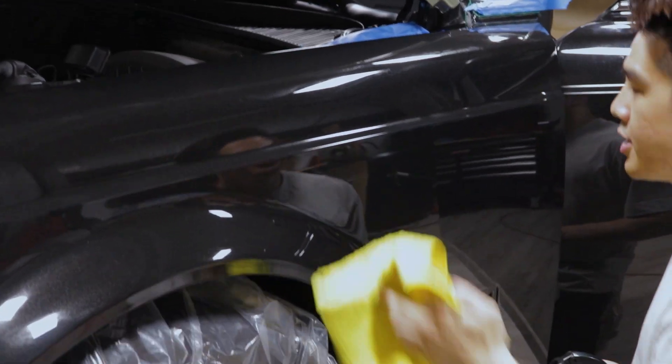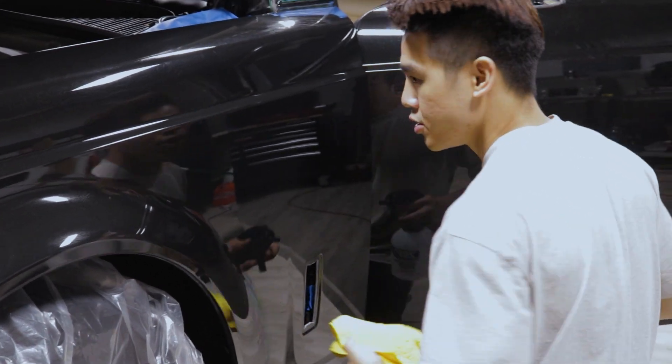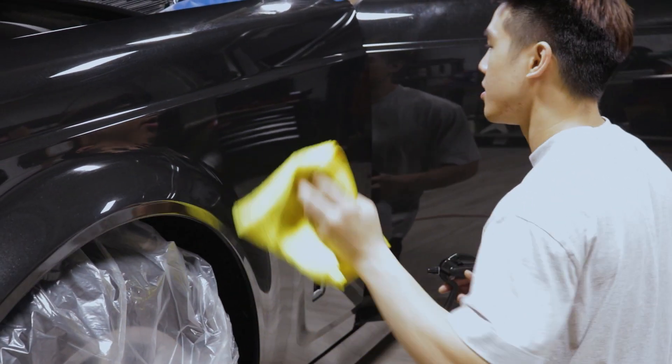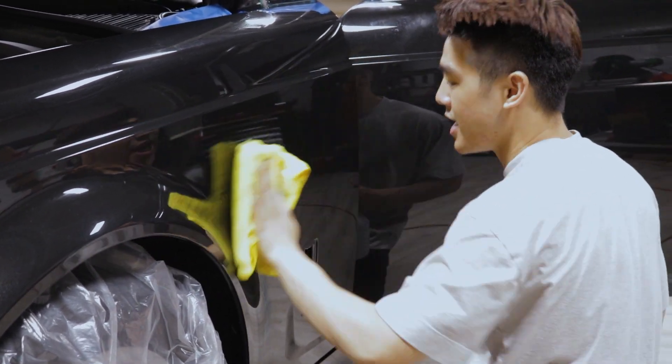Usually a fender may take only about 30 to 48 inches, but this fender is 60 to 90 inches — 60 inches by 90 inches.